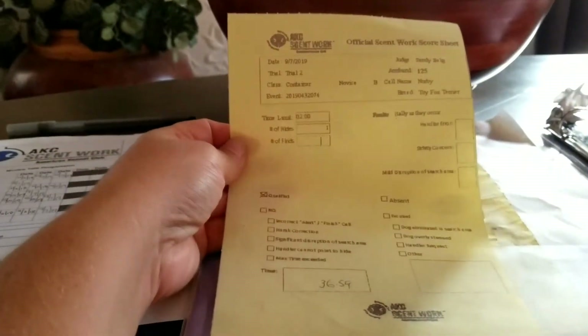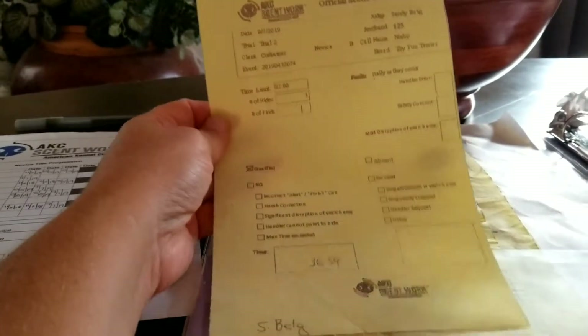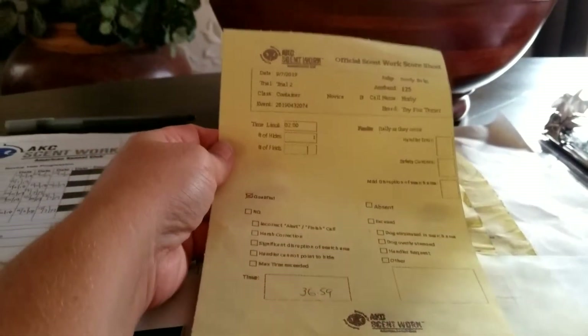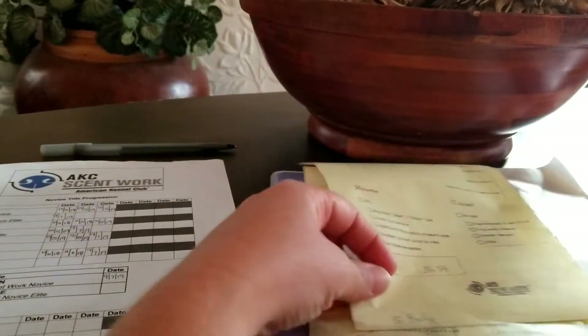You will also get a sheet that tells you about the search. It's a duplicate that shows your time and any notes. It's great to have these available, and you can pick them up from the secretary once they're done processing them.